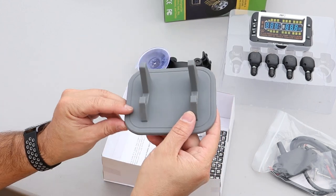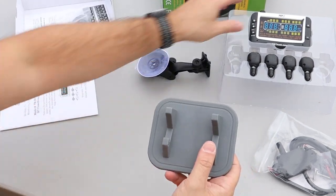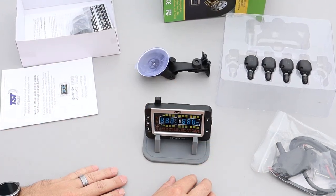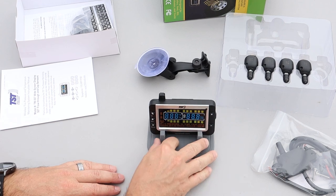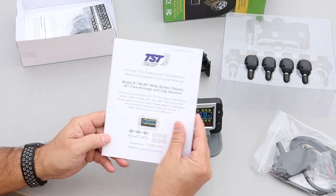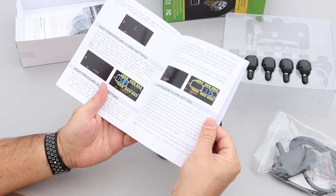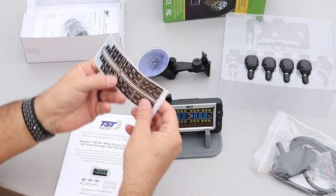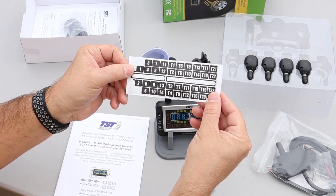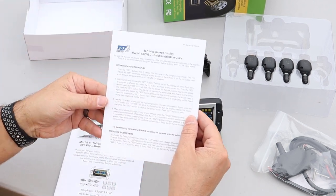And lastly, a little rubber holder. Looks like this will probably just let you set the monitor up on the dash if you wanted to set it that way instead of using the suction cup mount. I'm not sure how well this would stay in place, but I may try that out. We also have the instruction manual. Seems to be fairly detailed. Some stickers for identifying your tires, which tires are which. And a quick installation guide.